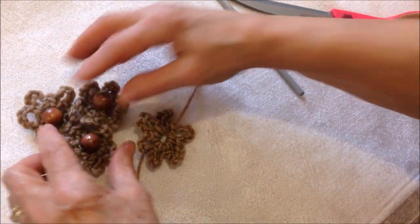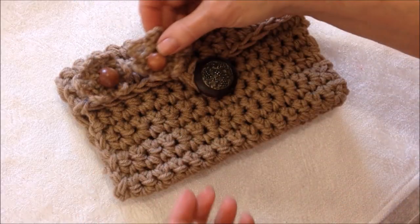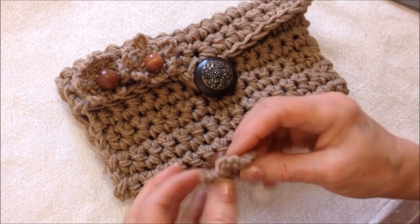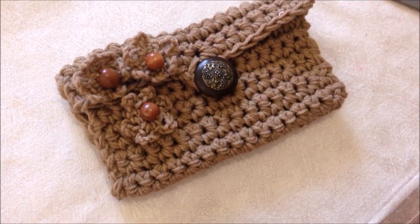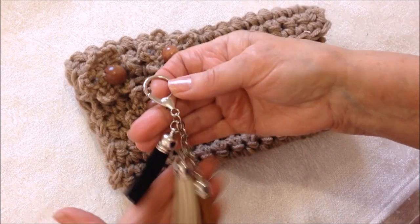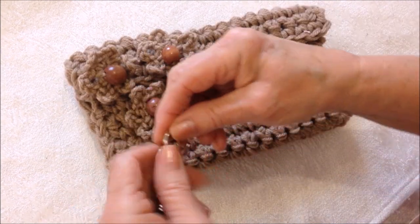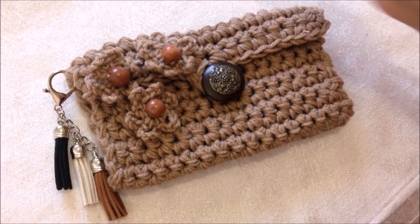I made three flowers to place on this clutch purse. I attached two of the flowers on the actual flap and the other one on the body of the bag — that's how you make a clutch bag like this. I also have a little purse charm that I purchased, and I'm going to attach that on the clutch bag.